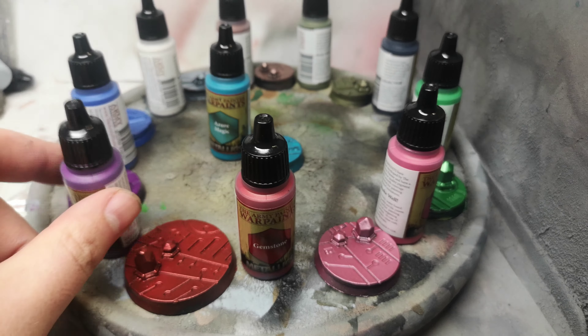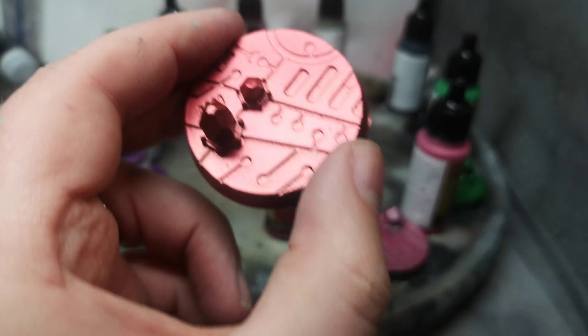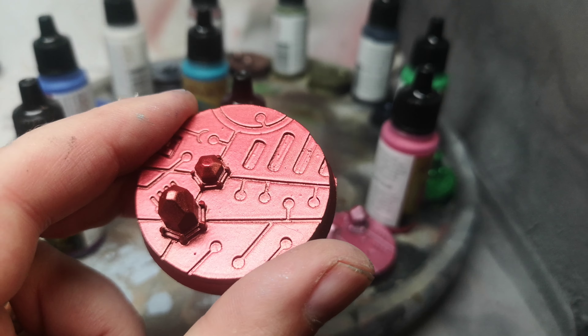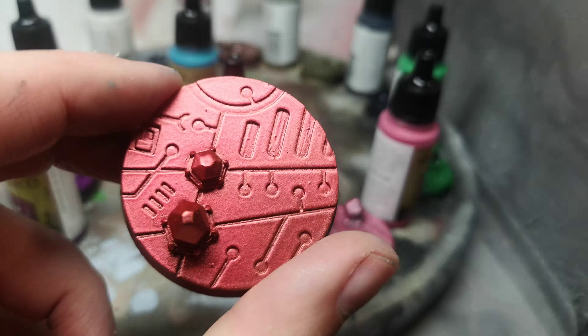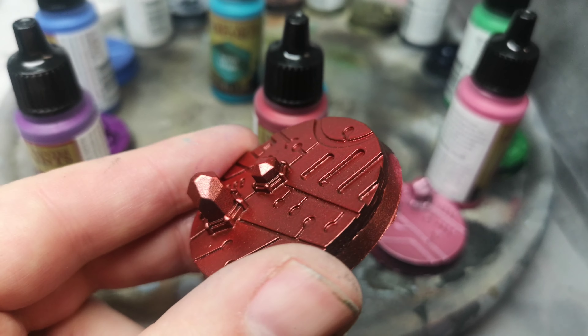So here is Gemstone. I painted all of these on really cool bases you can get from Dark Art Miniatures — I'll try to put a link in the description below. These are Necro bases, which would be perfect for Necrons and any other miniature you like the look of. Gemstone is a really nice metallic — it looks beautiful in hand, though I'm not sure the camera is fully picking it up.